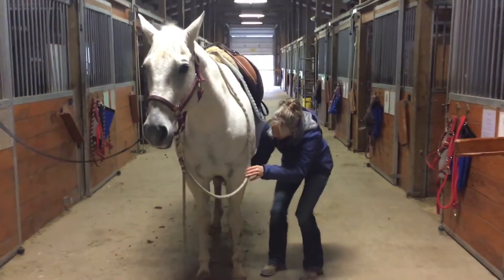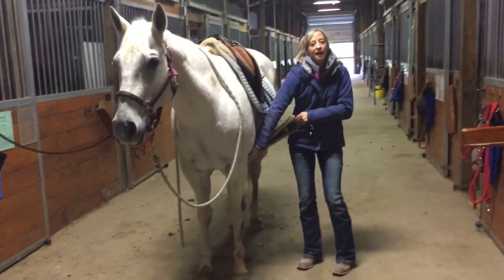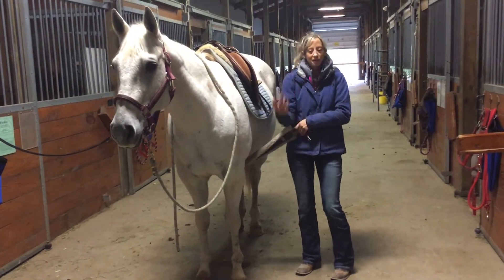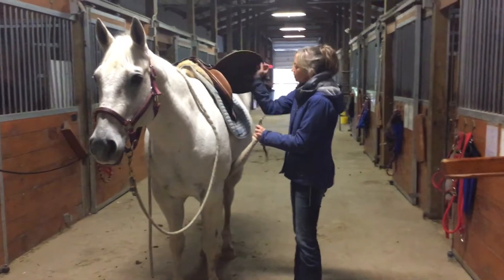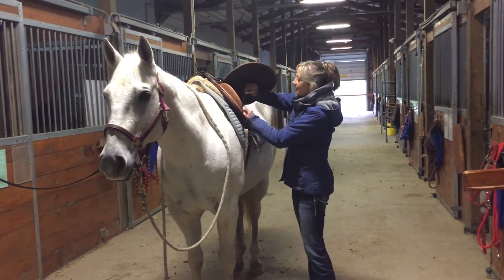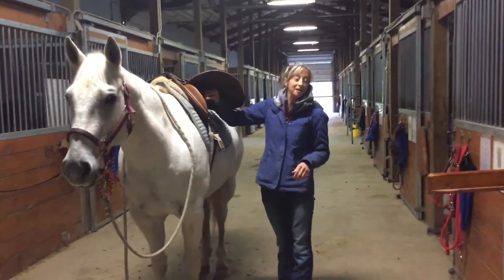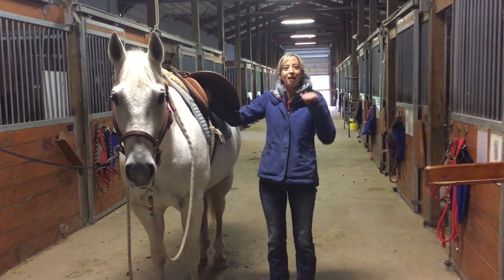I can already see that the ring is right behind the horse's front leg, which is an indication it might have to go up on the other side a little bit more. When I look for my billet straps, I could easily get up to hole three or hole four on this side, but that can make it really off kilter for the horse.